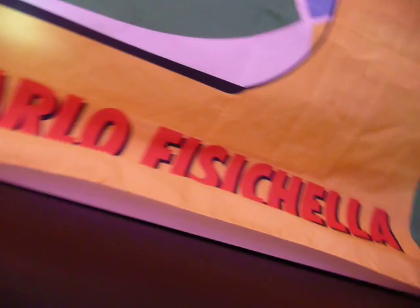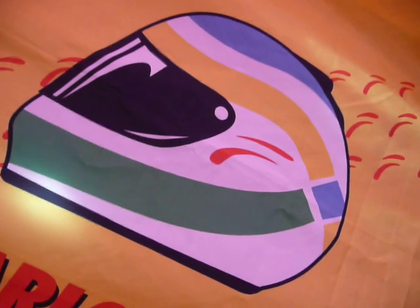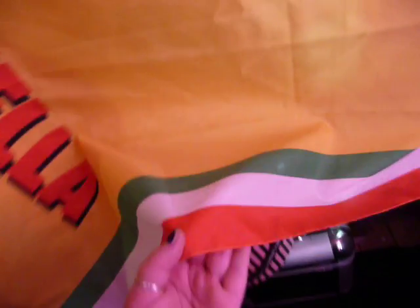I believe this is possibly from his Jordan days, I'm not 100% sure though. You've got his F symbol there and his helmet, which is out of date now because it's more green and red since he went with Ferrari. And then the S carries on down here. On the bottom you've got the Italian flag, and the rest of it is just really, really bright yellow.